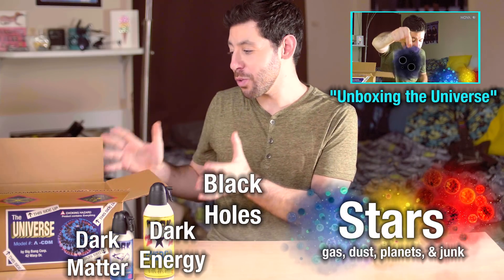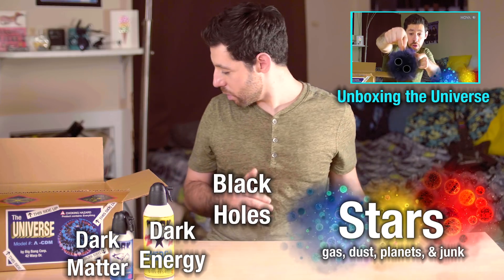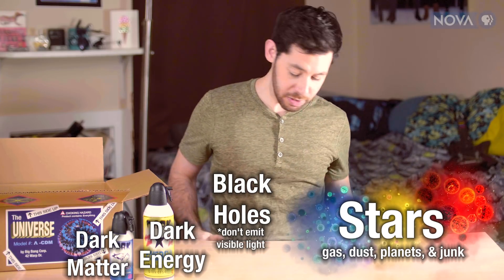Last time I took everything in the known universe out of this box and put it on the table. Where are the black holes? These are always so hard to find.